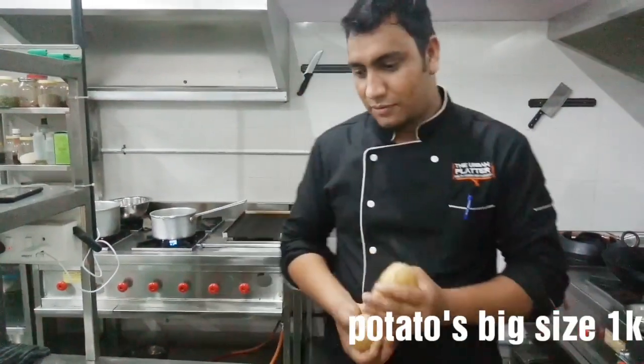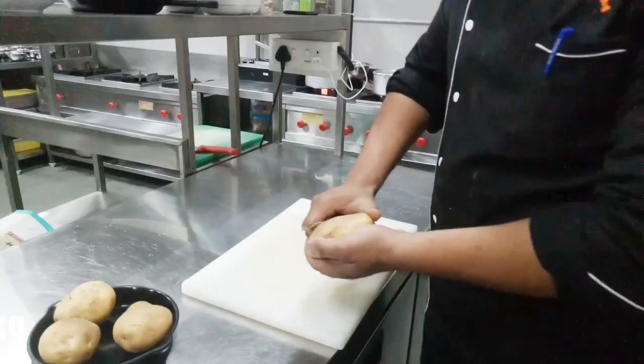This is Chef and Bro. Today I am going to make a haricilli potato. Now first, fill the potatoes.